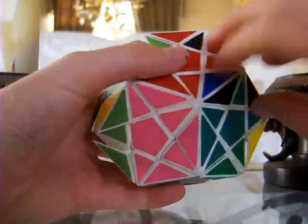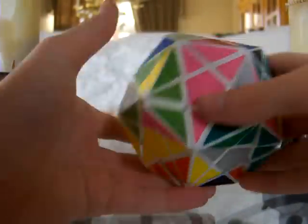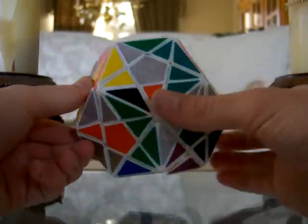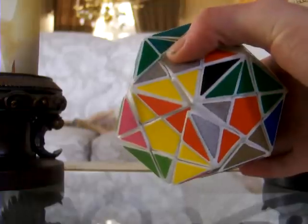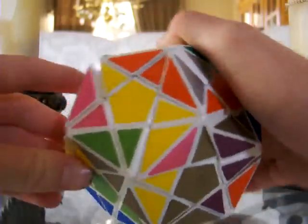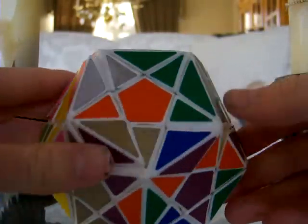So obviously the puzzle is a lot nicer than it was before. However it still has some of the same problems — it is a little bit rattly, or a lot rattly, and it's just not quite perfect.